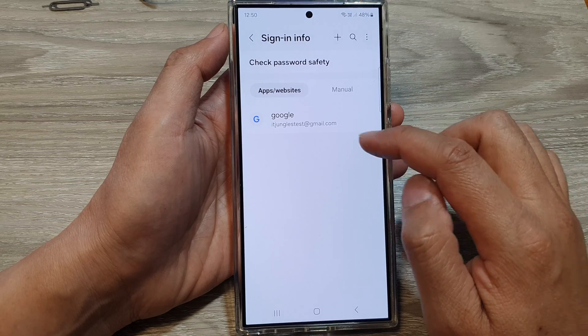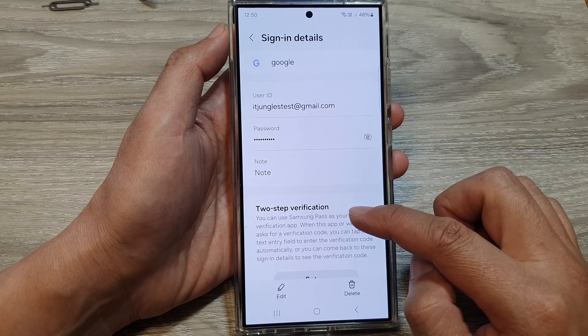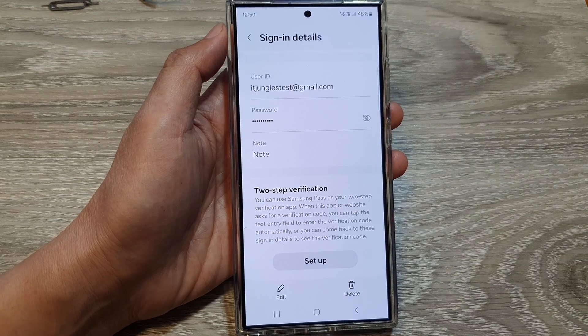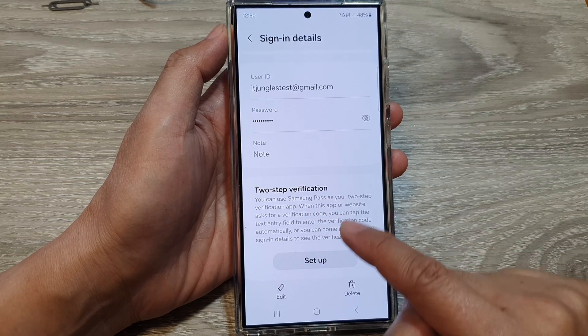From here, tap on the username and password that you want to generate the two-step verification. Then go down and tap on Setup for Two-Step Verification.